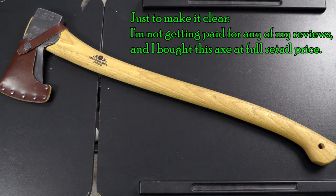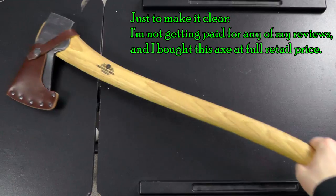Here's my review of the Gränsfors Bruks Scandinavian Forest Axe. If you don't speak a Scandinavian language, you don't have to struggle with the pronunciation — you can just say Gränsfors.